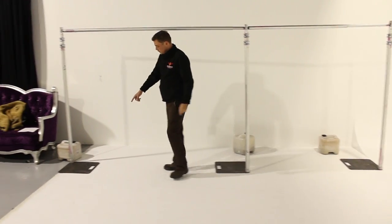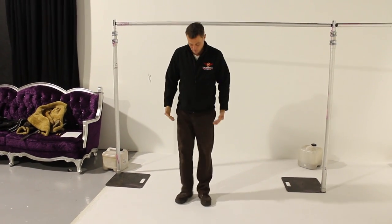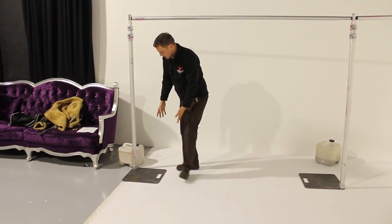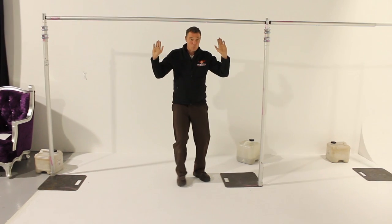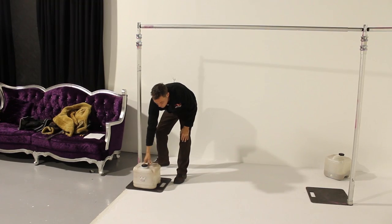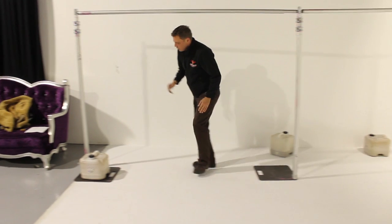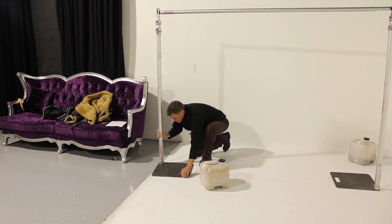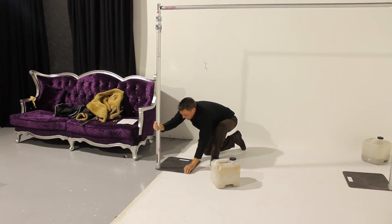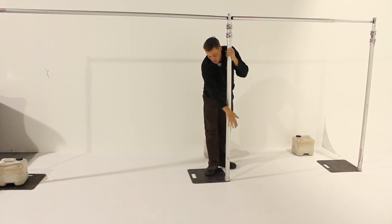There are two schools of thought on which way the base plate should face. If you think of a human — there's my legs, I have feet to keep me balanced from moving forward — so it should be like this because it won't go forward. However, using sand tubs like we use, when you put the backdrop on it causes a mess at the front. So as long as we fully weight them and we're not going up too high, we can spin the base plate and have them facing this way so we don't get that ugliness.